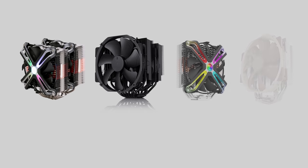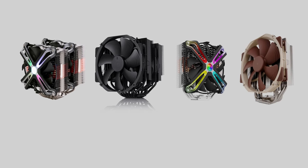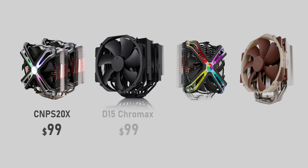Let's start at the top of things with pricing. And like most high-end air coolers, these will burn a hole through your pocket. The CNP-S20X is $100 US, the same as the Noctua NH-D15 Chromax.